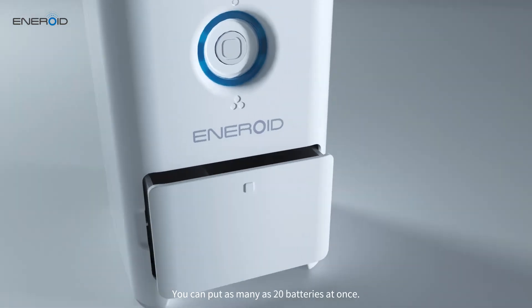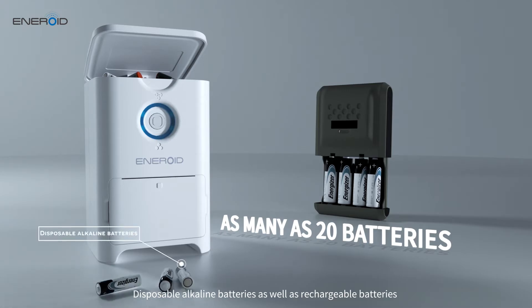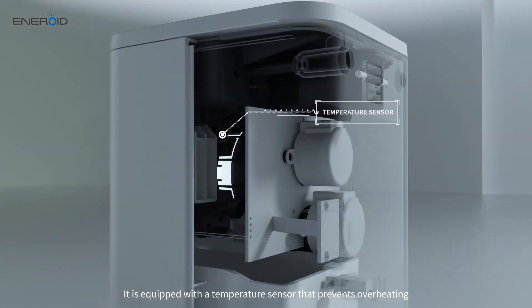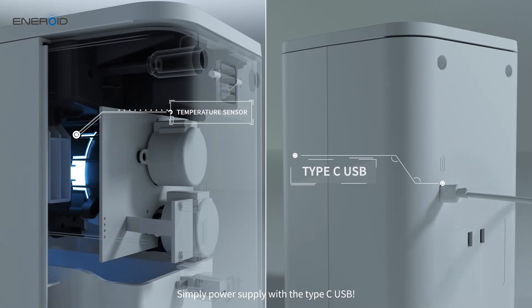You can put as many as 20 batteries at once. Disposable alkaline batteries as well as rechargeable batteries can be replenished and used. It is equipped with a temperature sensor that prevents overheating, so you don't have to worry about overcharging. Simply power supply with a Type-C USB.